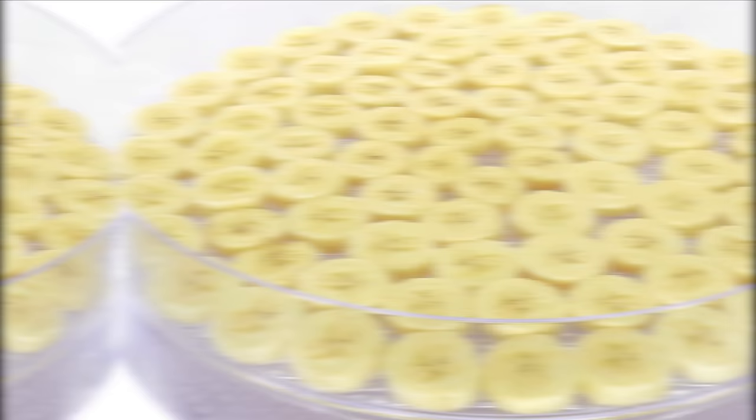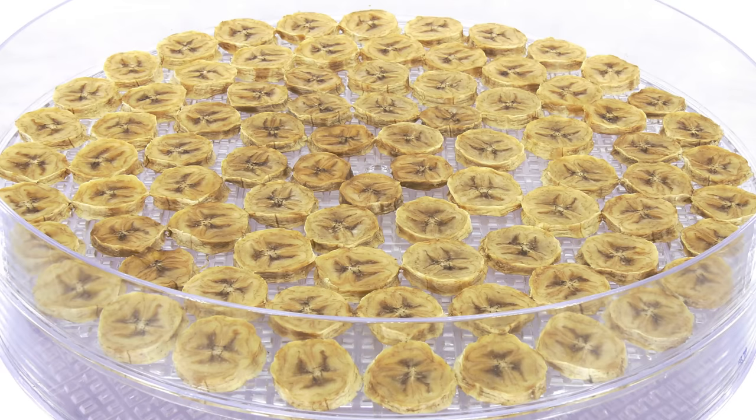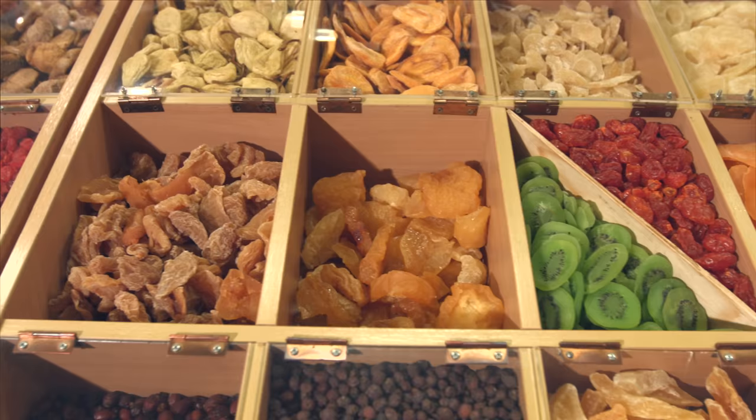Why dehydrate? Dehydration of food is a gentle application of heat to reduce the moisture content of food, which allows it to last much longer. Dehydrating food reduces the moisture content to between 5 and 20%. At that level, the bacteria that causes food to decay won't move around or propagate effectively.